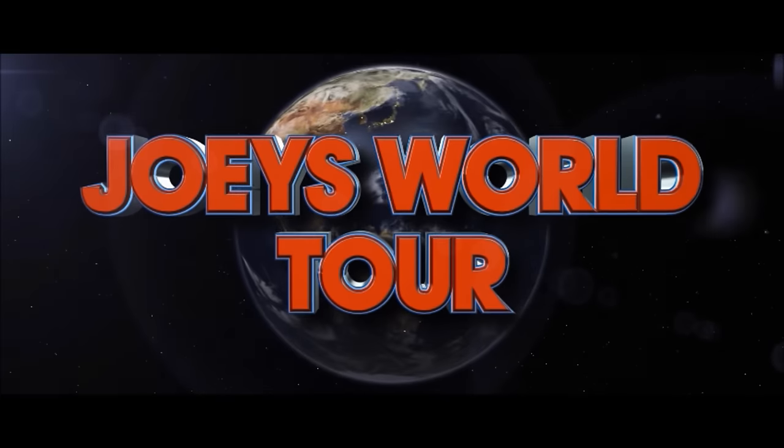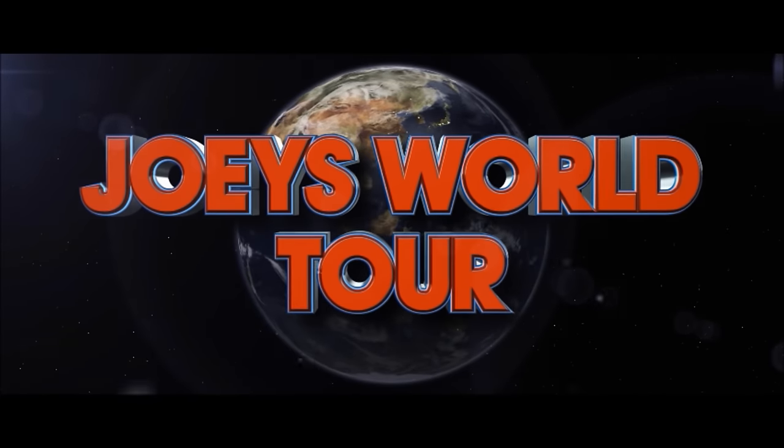Hey everyone, it's Joe from Joey's Super Cool Food Reviews. I'm back! Today, we're doing Burger King's new Whopper Dog.